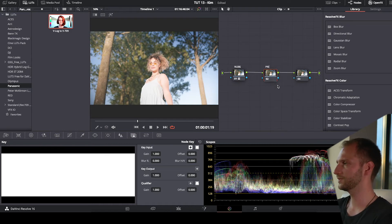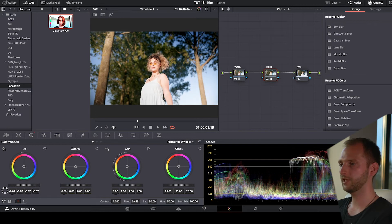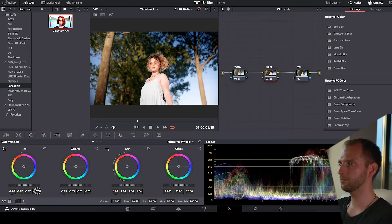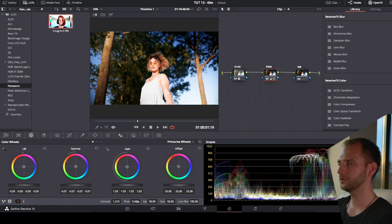Then we have the primaries and the white balance nodes. Straight away we have a pretty cool image. We jump to the second node and play around with the settings. We don't want the highlights to be too dominant — there are a lot of highlights in this shot, especially the sky, her dress, and some of her skin tones. Let's lift the shadows a little bit, and raise the contrast to around 20.